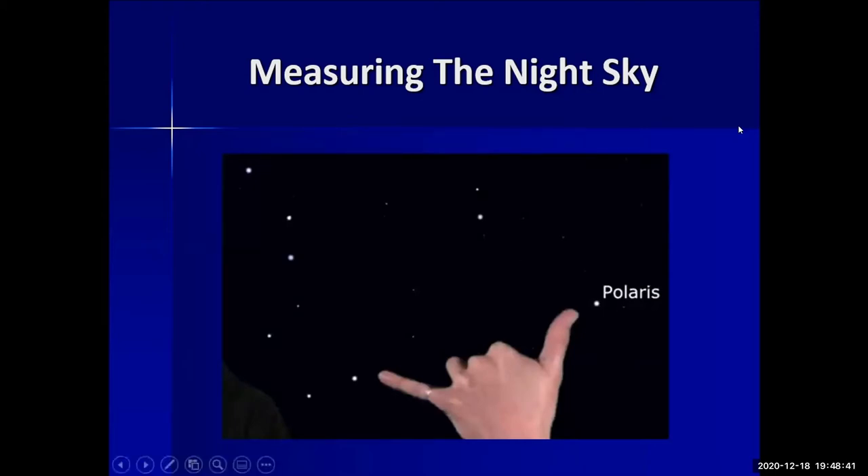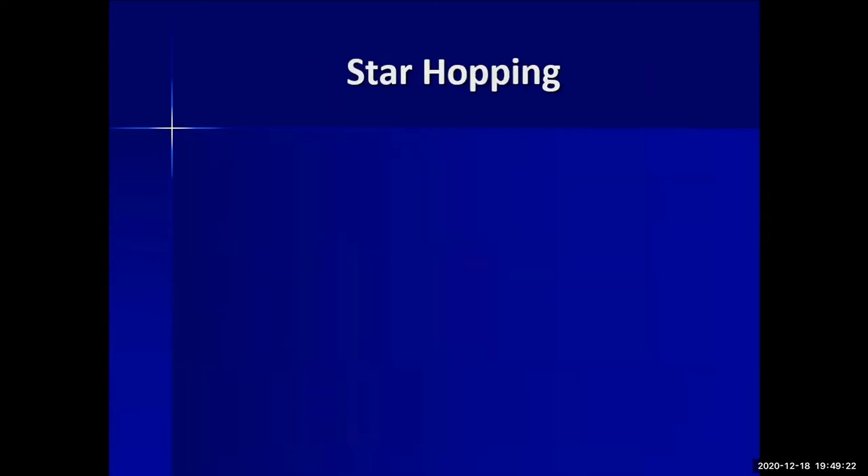This hand-measurement technique comes in handy with star hopping. For example, Polaris and the Big Dipper's pointer stars are about 25 degrees apart. You can hold out your hand to gauge that distance and confirm it's roughly that much apart — helping you find stars and navigate the sky.